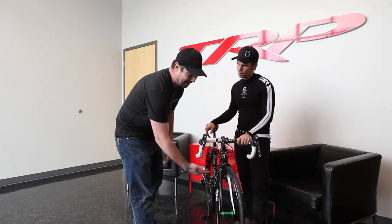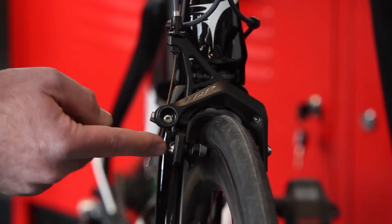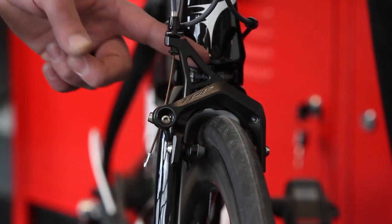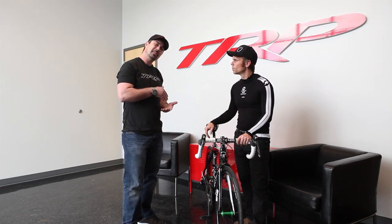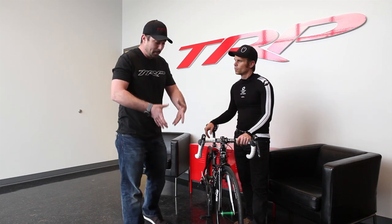To even trick this thing out even more, everything is titanium — the pad holder bolts, the cable anchor bolt. Actually the cable anchor bolt pin is aluminum to make it even lighter, and both of the main pivot bolts are titanium. So that brings that brake in at 130 grams per wheel brake, which is quite a bit lighter than that Dura Ace one.